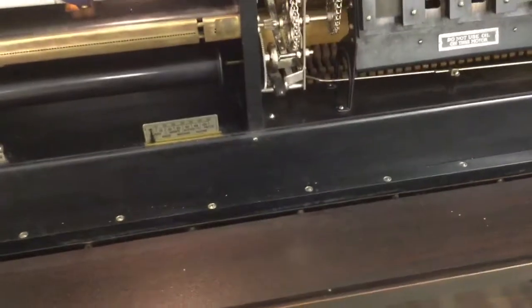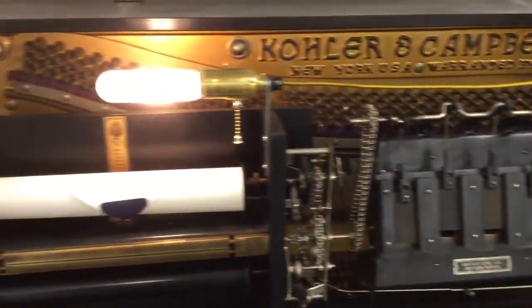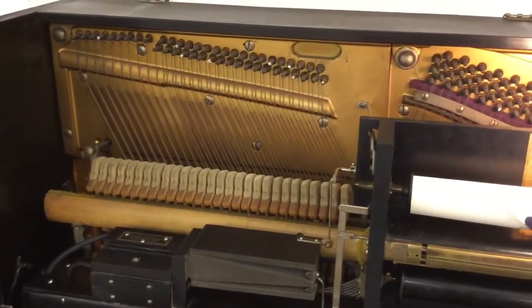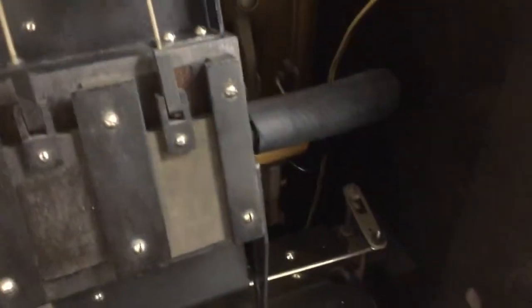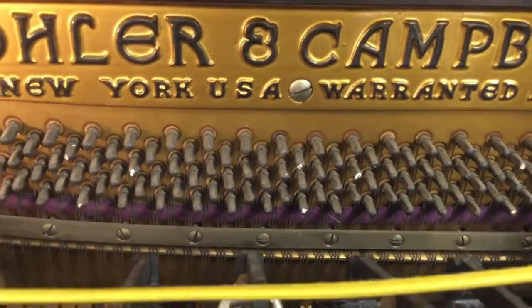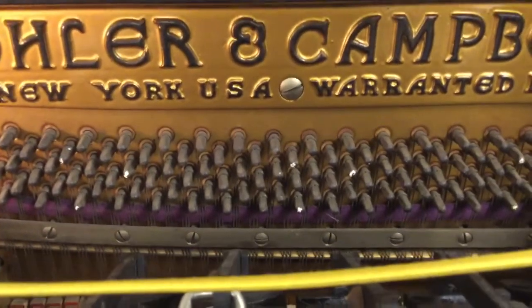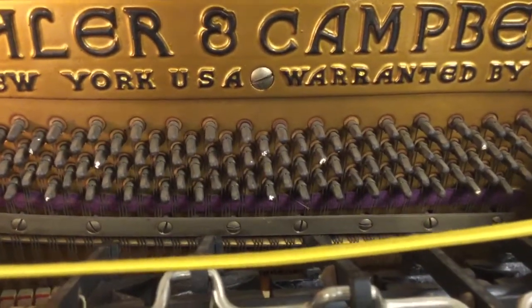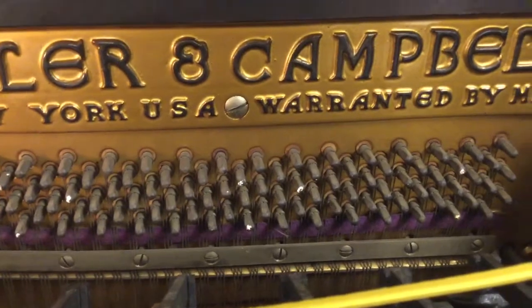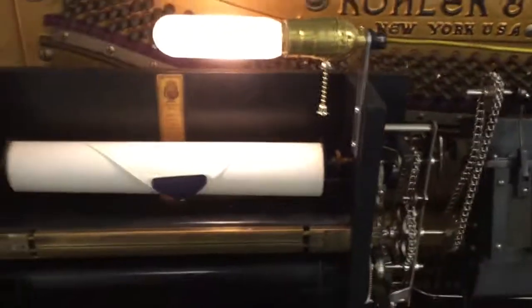There are still some things to do on this, but I'm very happy with the way this piano has progressed. Really the next step is adding the automatic rewind and tuning. The question is, will I attempt to tune it myself, or will I go ahead and hire a piano tuner? Stay tuned — we'll find out. Although, probably I'm going to hire a piano tuner. Thanks for watching. This is Oklahoma Bridges — see you next time.